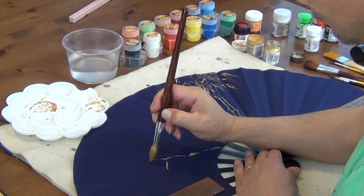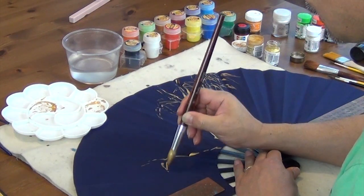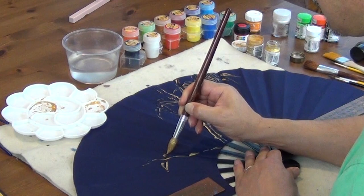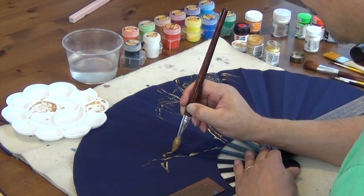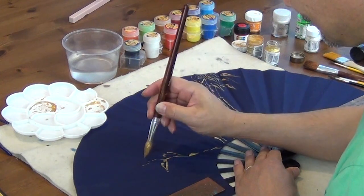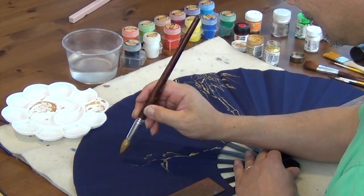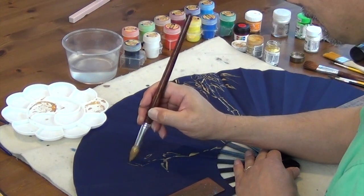Do you need to heat set it at all? You don't need it because you don't wash it. Unless you want to wash it — don't use it in the rain, because it will bleed. Acrylic will not bleed once it's dry.